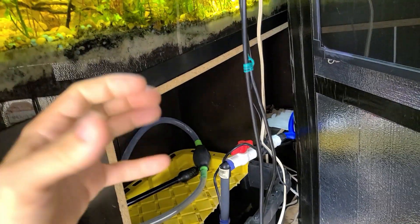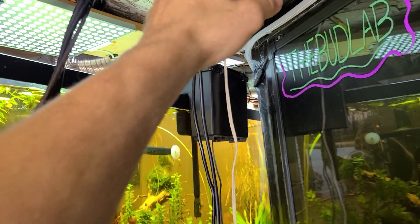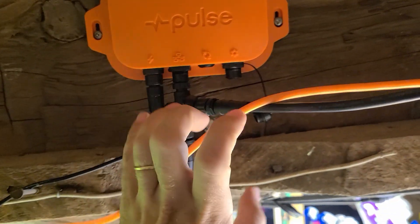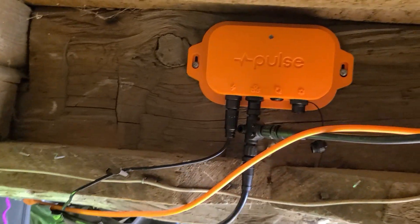I have everything to be able to perfectly control my grow and set all the parameters exactly how I want. I don't know the max wire length you can run off the Pulse unit, but you can do up to 10 sensors. I have about a 10-foot and a 10-foot run off of it.